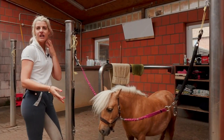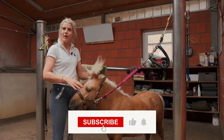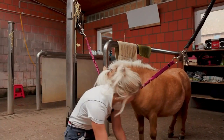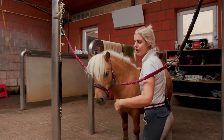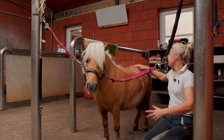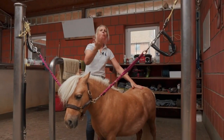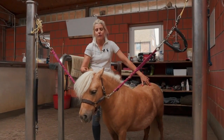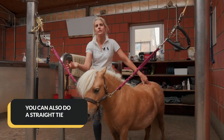I personally like the cross ties, especially for the little ones - it's not something you'd really think about with a pony, but I think it's a really safe way to do it. If you can imagine a little kid, they don't get wrapped up in the lead rope, they don't get jammed up against walls, they don't get jammed up behind ponies, and they don't tend to pull back so much either. It's a slightly safer way of tying them up, but you could also just do a straight tie.